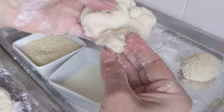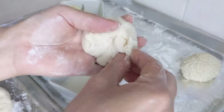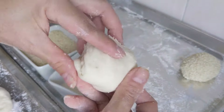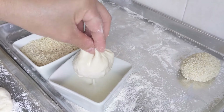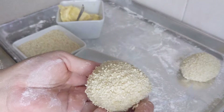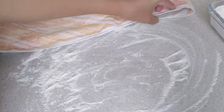Đây là 1 trong những cách làm cho cái mè mà nó dính, mà khi chiên nó không có rớt xuống trong cái chảo của mình — Lan chưa thấy ai chia sẻ luôn á. Nhúng vô rồi qua mè nè. Vậy thôi — dính luôn ha. Rồi mình để sang qua 1 bên. Sau đó mình tiếp tục. Lan sẽ làm 1 cái không có nhân — không có nhân thì nó đơn giản hơn. Chỉ đánh dẹp nhẹ nhàng thôi — đừng có xếp quá chặt vì 1 hồi nữa mình chiên nó không có nở.